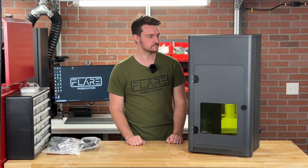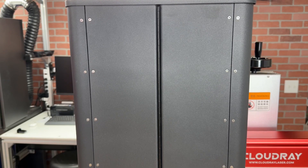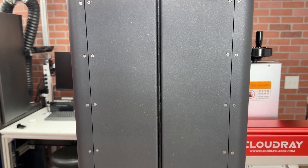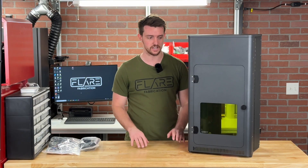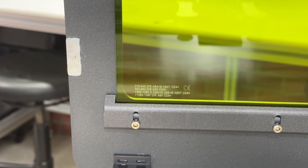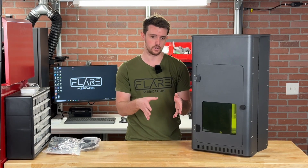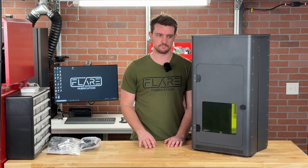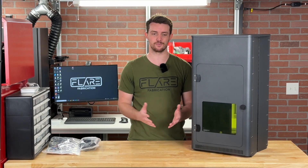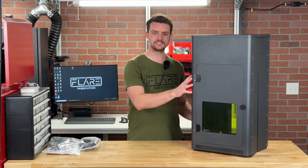Some of my first impressions: I really like the finish they have on it — it's a really nice textured, satin look. I think it looks really premium and will pair well with my lasers. I also noticed that on the front it has OD 6 Plus certified laser safety glass, which essentially just means it is safe to use and safe to view your laser through. That safety glass is really expensive, which is part of the reason these enclosures are a little pricier — but you definitely get what you pay for.